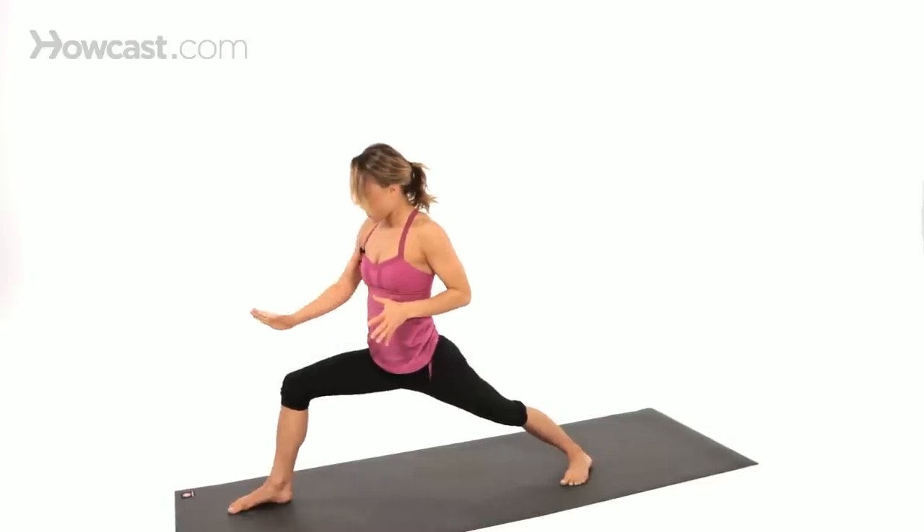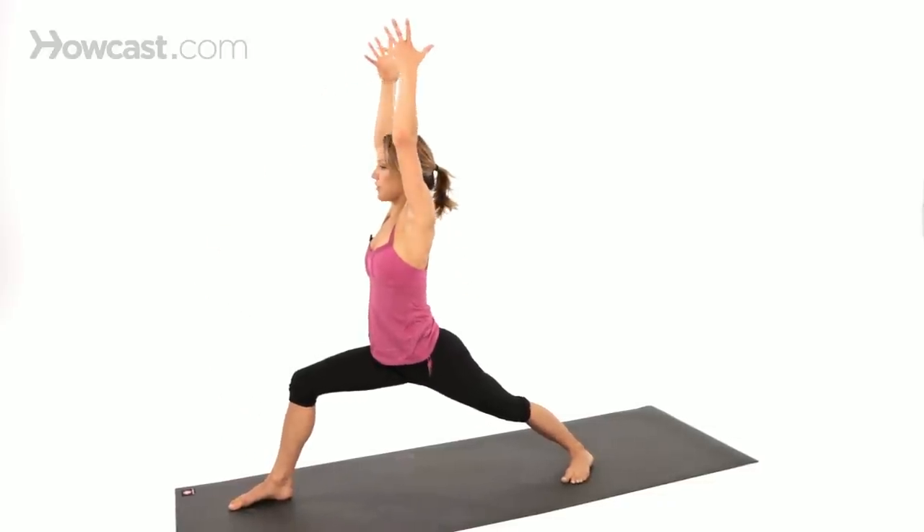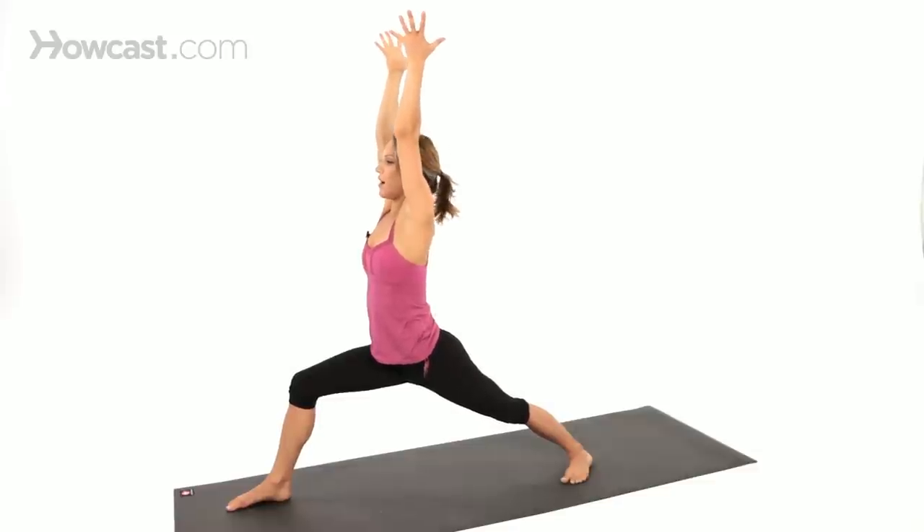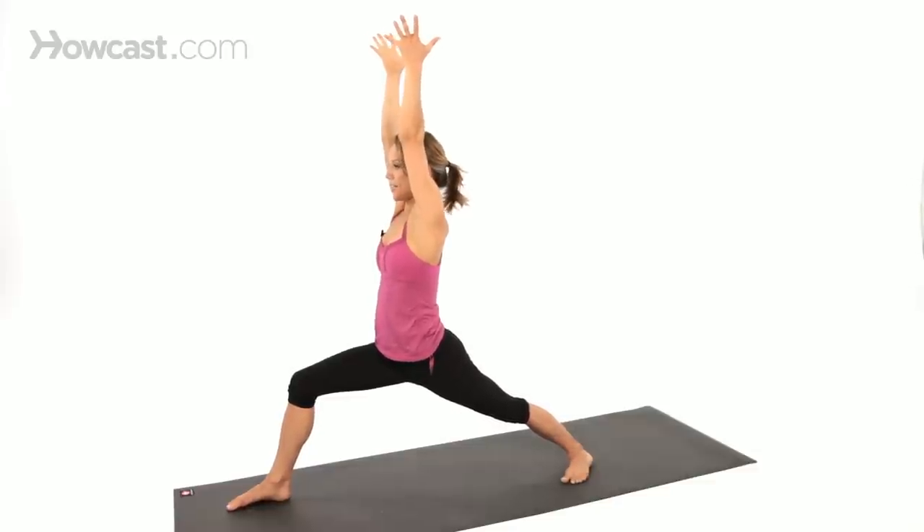Think less about the knee and more about the shin pulling forward — less about bending that knee and more about reaching the shin forward. Reach the fingertips up high. This is your Virabhadrasana 1. Pinkies spin in, heart lifts, belly in.